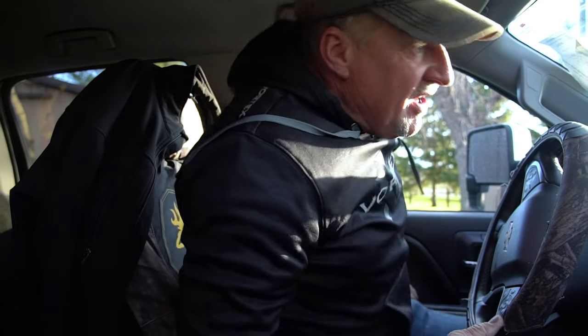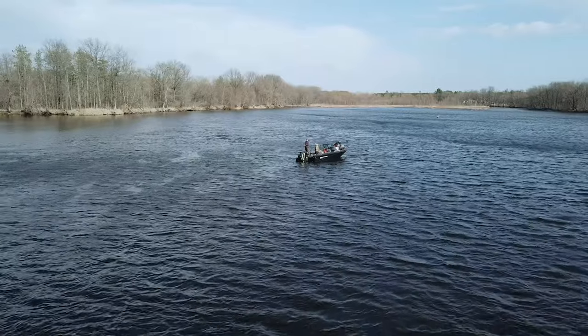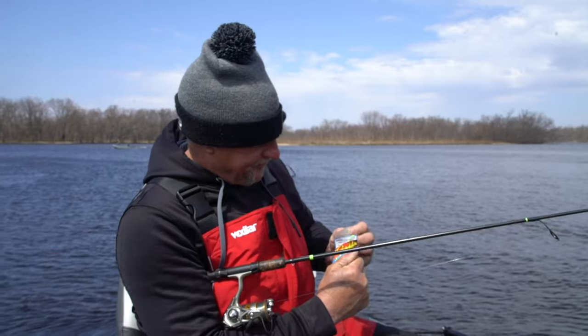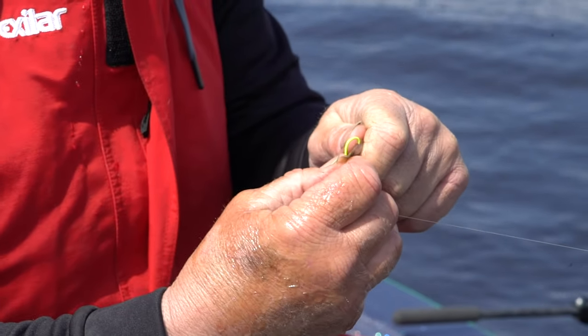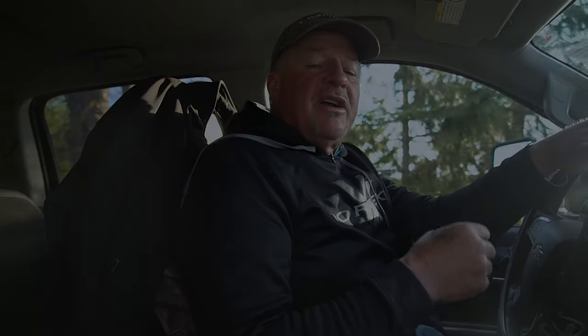What an awesome beautiful day heading up to the Wisconsin River. We have not done a show up here in a couple of years. We're going to be looking at post-spawn walleyes and go over some very basic, simple techniques that sometimes even I forget about, so hold on to your heinies.